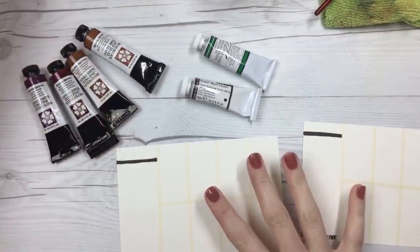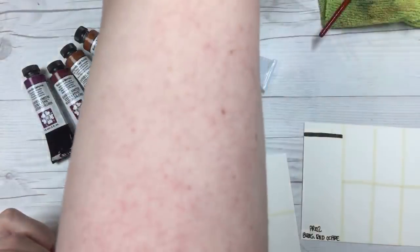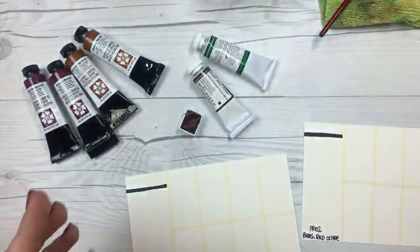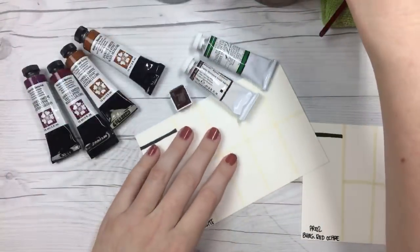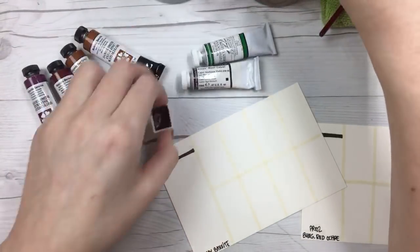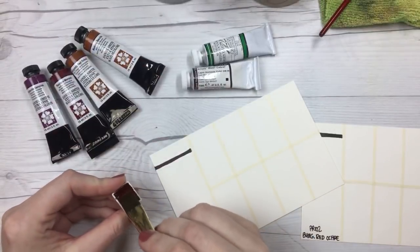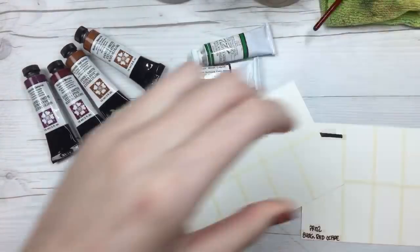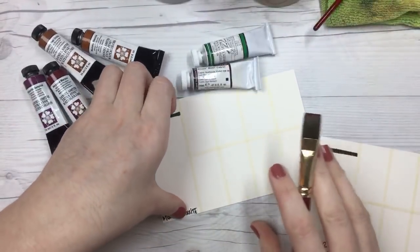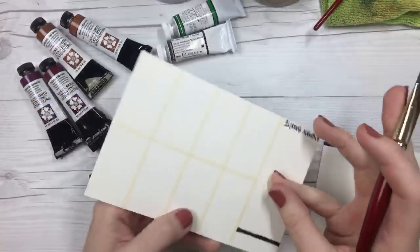I've got little pans here off to the side. I'm going to go ahead and paint our big swatches in, and then you guys can choose which one you want to see. But mostly I just wanted to stop in and say hi to everyone. Thank you for all of your amazing support recently. Thank you guys for being here.